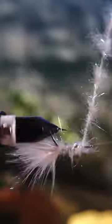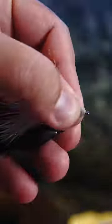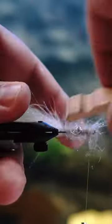So I'll tie on one of these marabou minnows, which I tie with a big old heavy bead so that it'll sink really, really well. I'll even throw it on some sinking line on my five weight rod to see if I can get it even deeper than what a floating line would be able to do.